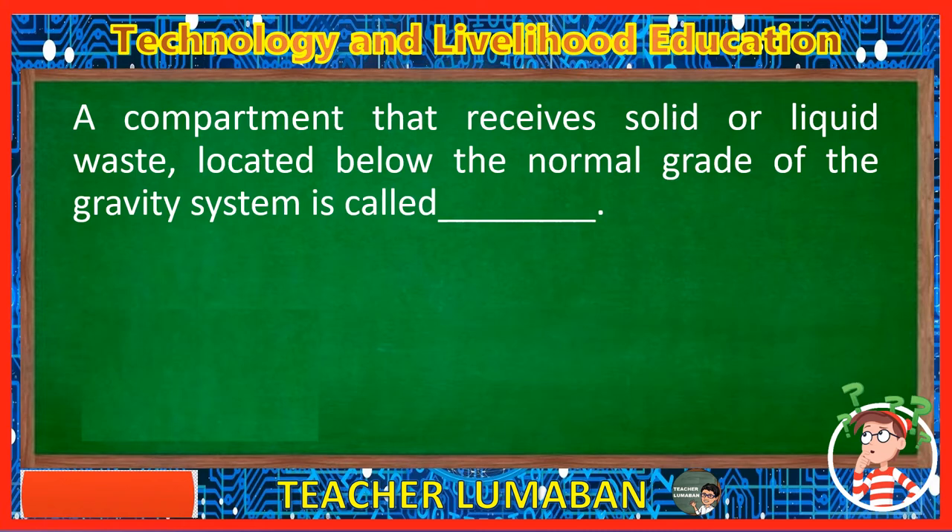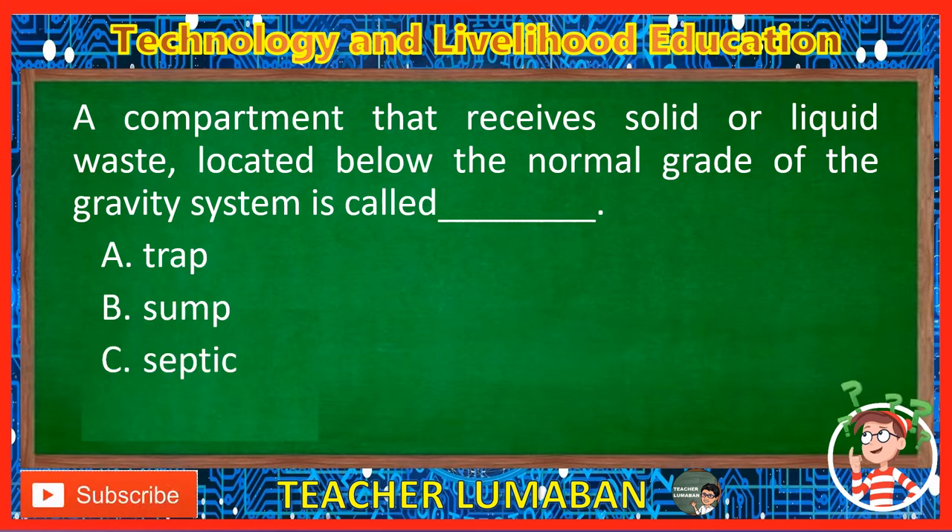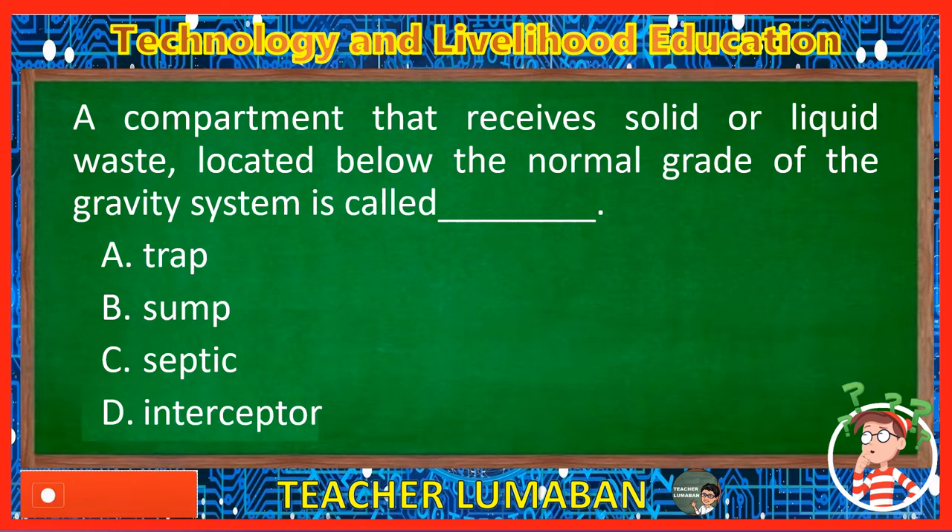A compartment that receives solid or liquid waste located below the normal grade of the gravity system is called blank. Letter A: Trap. Letter B: Sump. Letter C: Septic. Letter D: Interceptor. The correct answer is Letter C, Septic. A compartment that receives solid or liquid waste located below the normal grade of the gravity system is called septic.